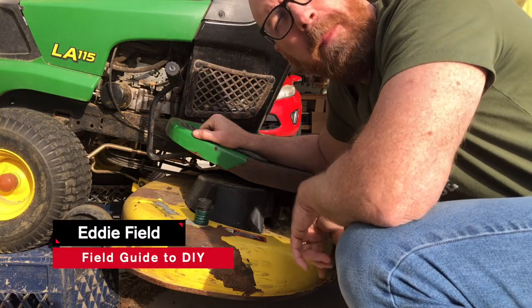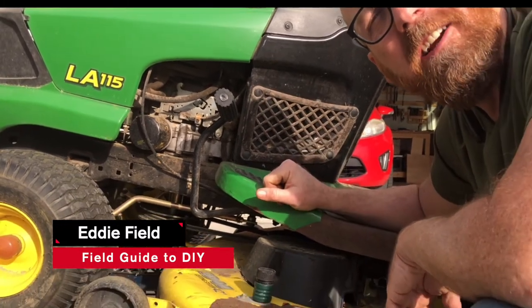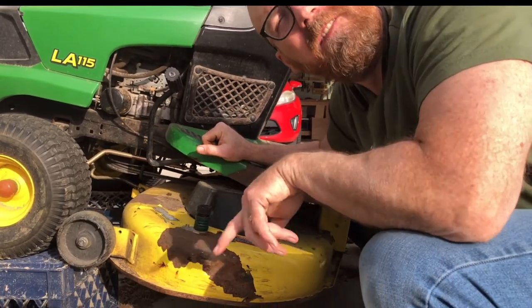In this video I'm going to show you step by step how to replace the blades on a riding lawnmower — in this case, a John Deere LA-115. Let's dive in.